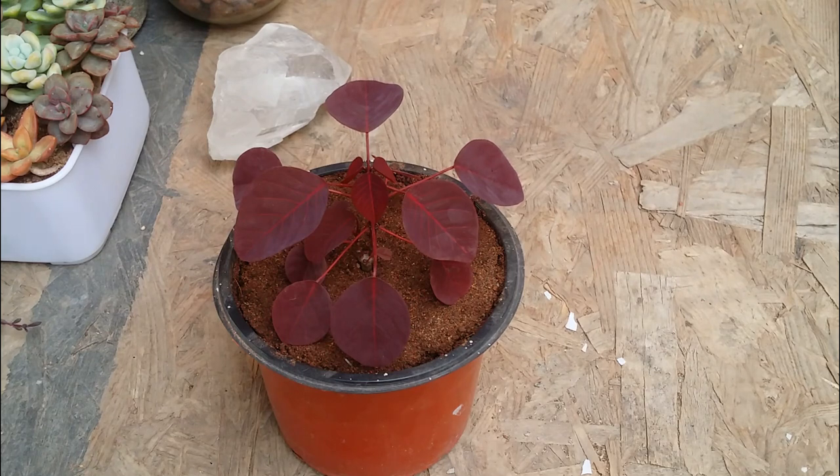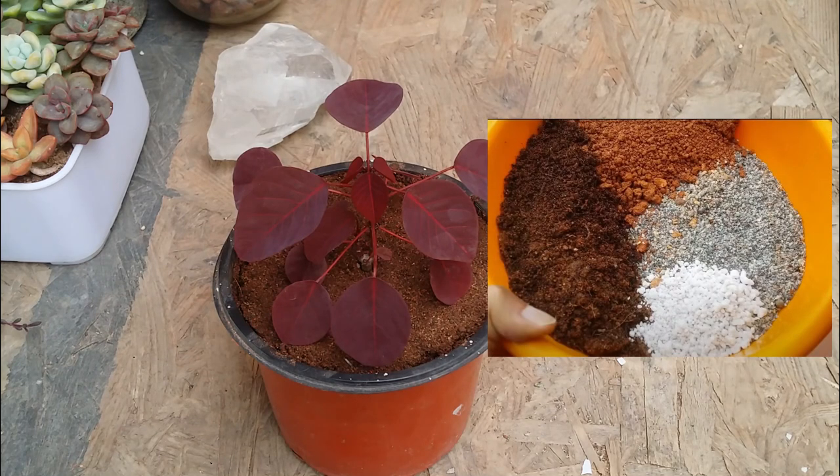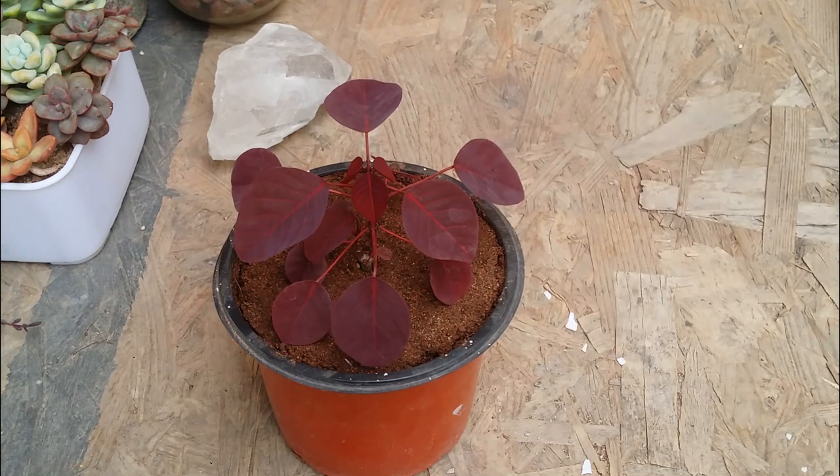Now talking about soil requirements — I use the same type of soil mix but with a little amendment. The soil has to be loose, porous, well-draining, and slightly less in organic material. The amount of cocopeat I use for this plant is only about 10%, with the major quantity being garden soil, sand, and perlite. Sand makes the soil well-draining and perlite makes it airy, because this plant needs a well-draining soil.